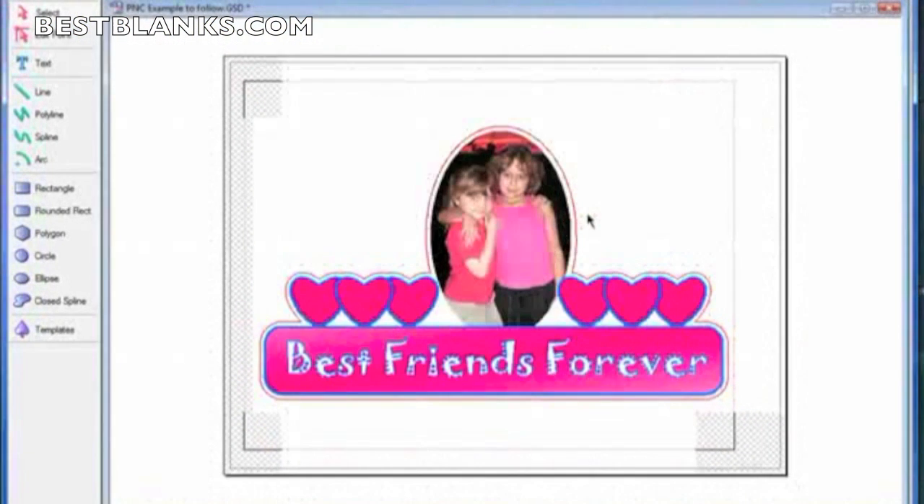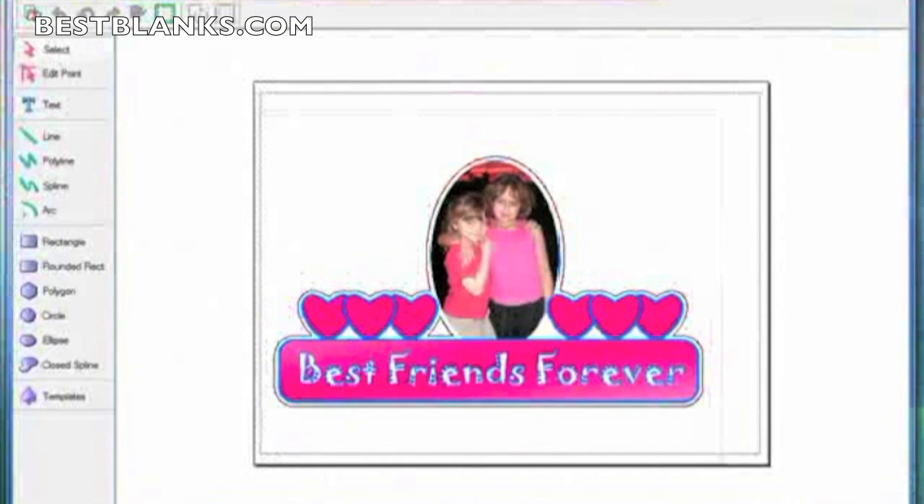Now everything is ready to go. Let me go ahead and print this out.